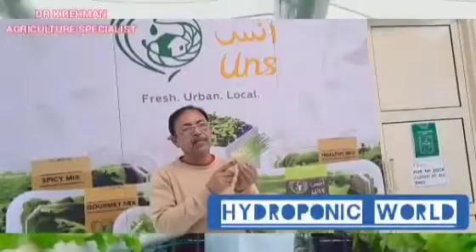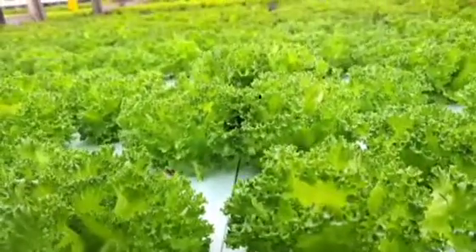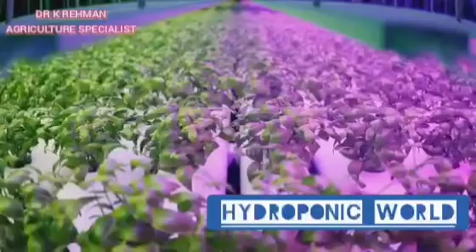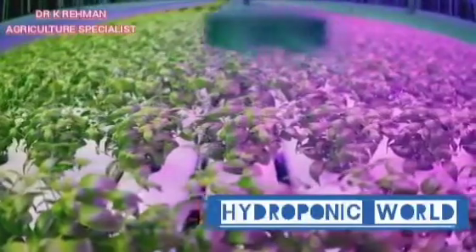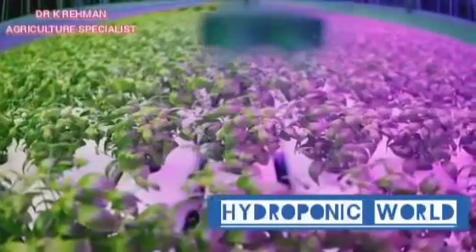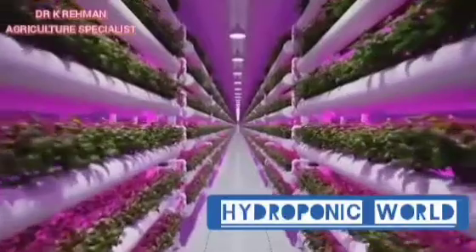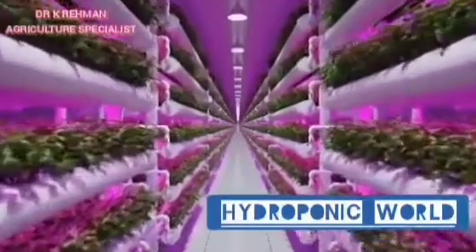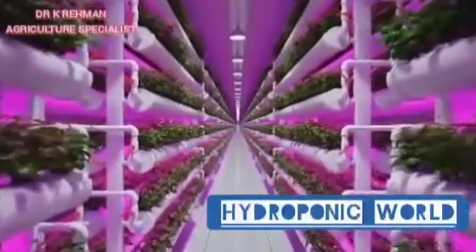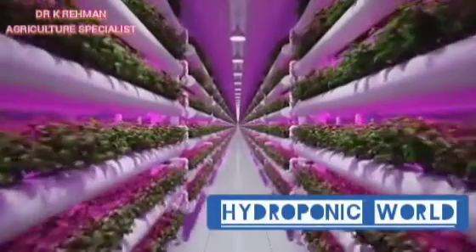In conclusion, the importance of pH in hydroponic farming can't be overstated. It's the silent, invisible factor that can make or break your hydroponic harvest. Neglecting pH levels can lead to poor plant health and reduced yields, while maintaining the right pH balance can pave the way for a thriving, bountiful hydroponic garden. So, the next time you're tending to your hydroponic system, remember the power of pH. It's not just a number — it's a key player in the success of your hydroponic farming.